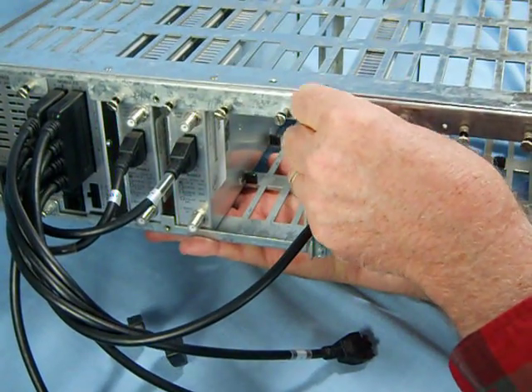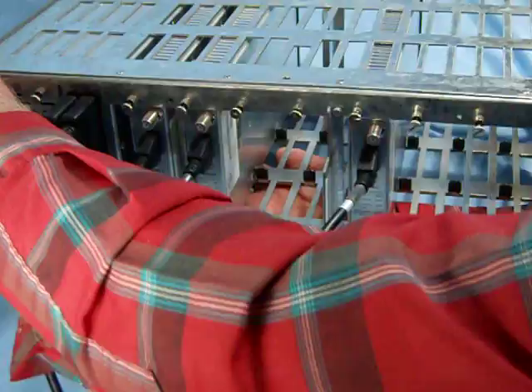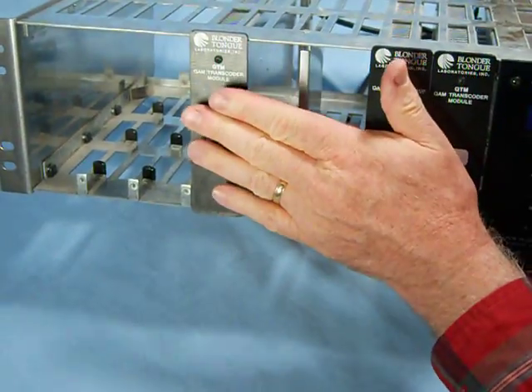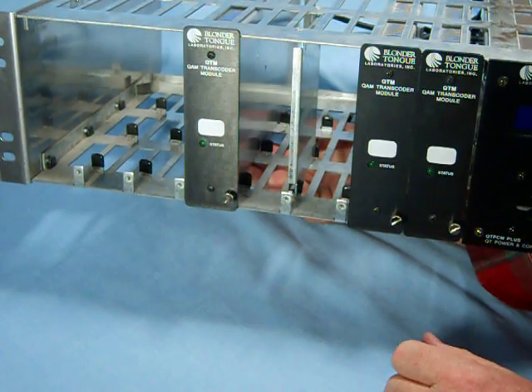As indicated, here's the rear mounting screw, and that's really all there is to it. All that we're selling in this particular auction is just the transcoder module, but I wanted you to see the rack and all the things that went with it.